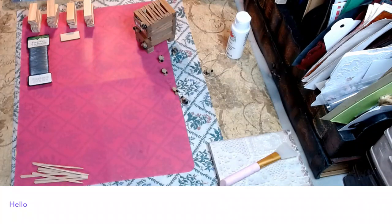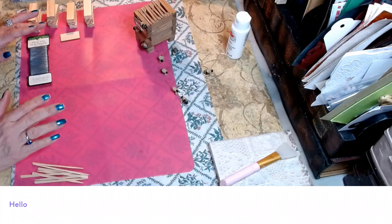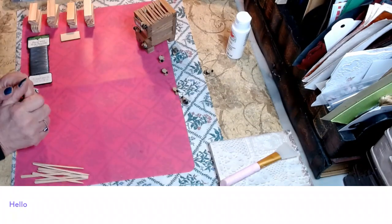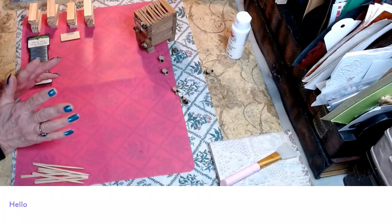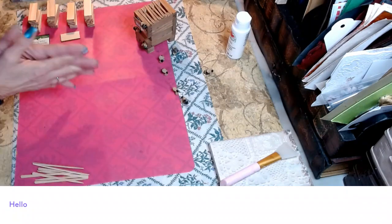Hey everyone and welcome to my channel, my name is Shawnee and we are Glitzy Stitches Home DIY. If you're new to my channel, welcome! If you're a returning subscriber, welcome — I hope everyone's having a fantastic day.